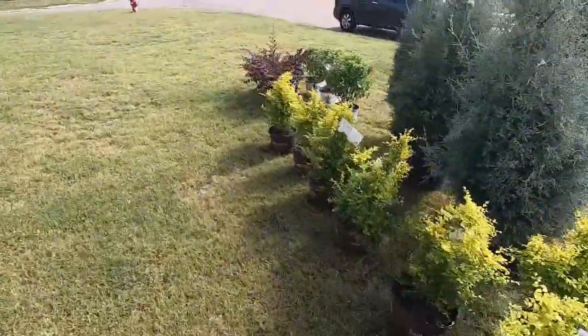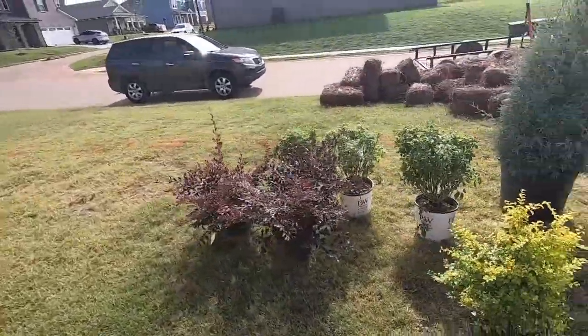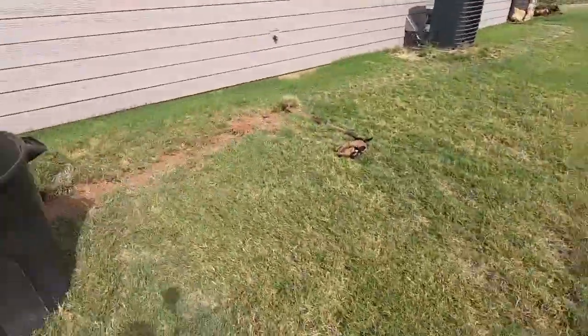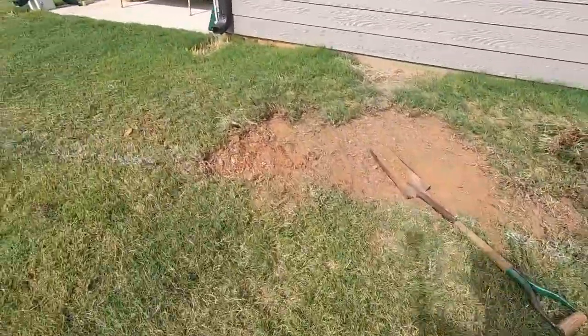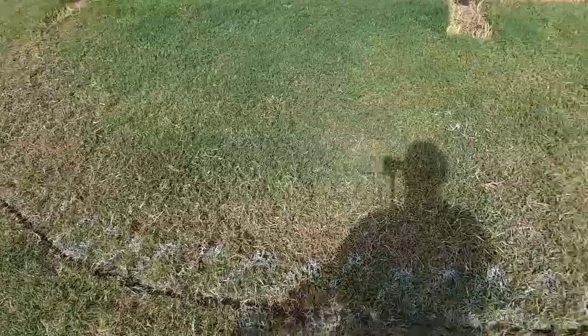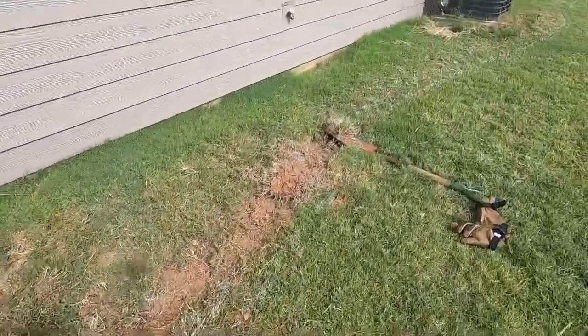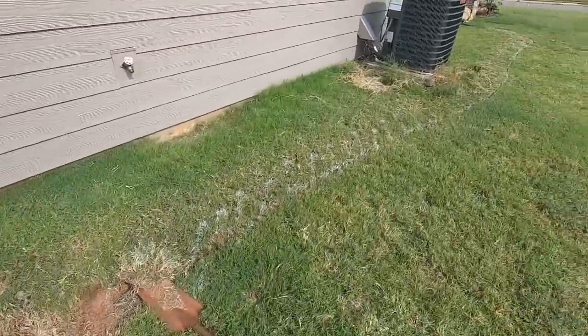There's that for y'all to look at. Showing y'all what they've got. And over here, Randy's done the edging right here, and this is going to be coming up as well. There's part of it already.